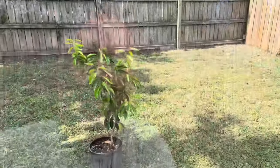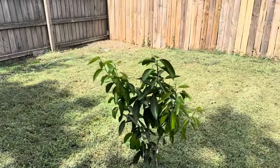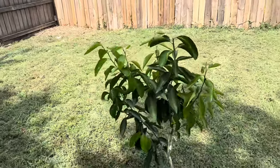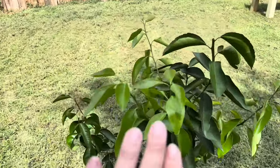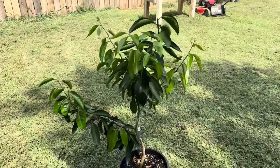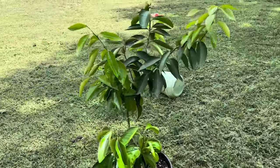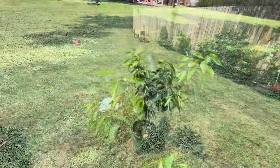My last pro tip: get some neem oil. Mix a teaspoon of neem oil in a 20-ounce bottle with a little bit of castile soap as a surfactant, shake it up well, and apply it early morning or late afternoon so it dries before the sun hits it. Spray on top of and under the leaves, get your whole tree covered. This helps kill any bugs on the tree so when you bring it in you have fewer issues.